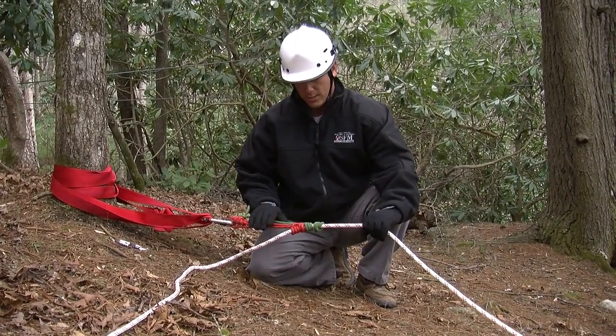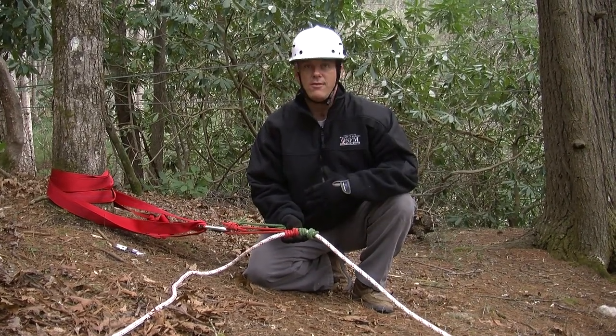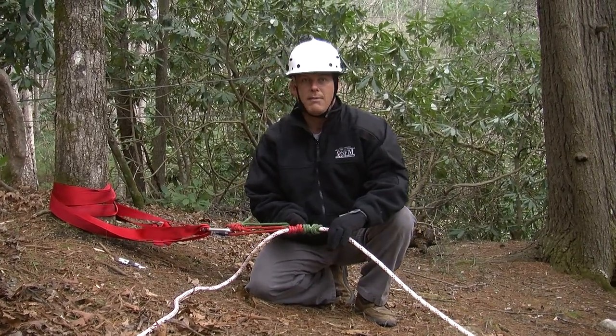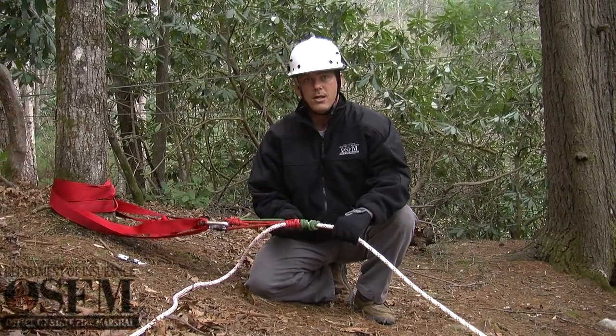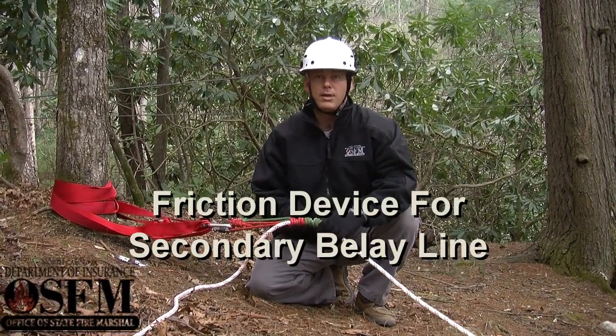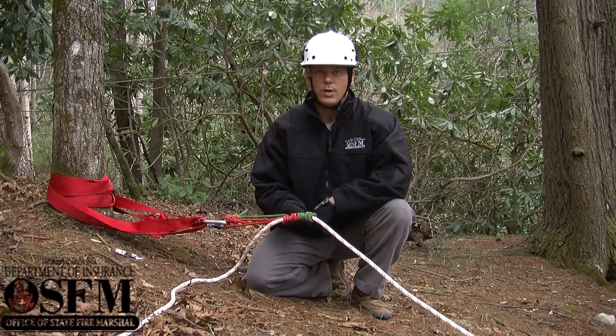The great thing about this is, if it locks in, the load is up here where I'm in a safe control environment. I could put on some type of system to pull the weight back up and get him back started where we could release this. So this is a much safer system than using a single rescuer belay when they're on just one rope. We're also providing the secondary rope, which we call our belay line.